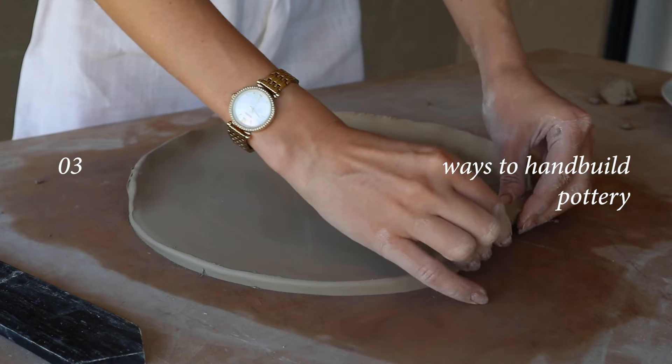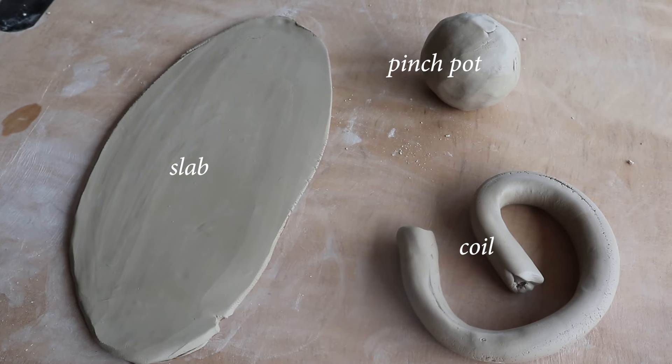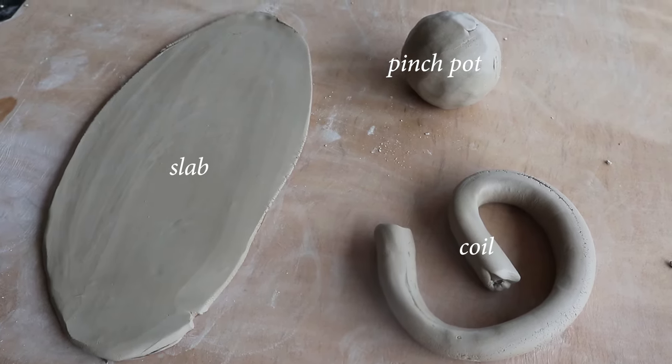Hi and welcome back! If you're new here, my name is Wendy and I make videos and tutorials about pottery. There are three main methods to hand building pottery: the first being the pinch pot, the second being the slab method, and the third being the coil method.